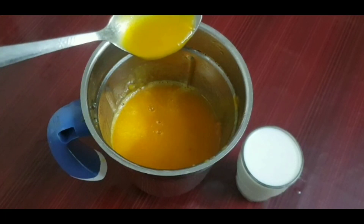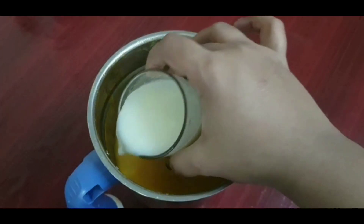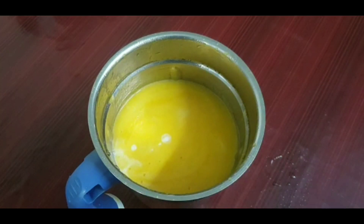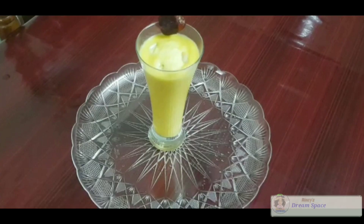I have got a medium consistency juice out of it and now add this milk into this juice. Now to mix it thoroughly, you can give it a pulse in the mixer grinder.